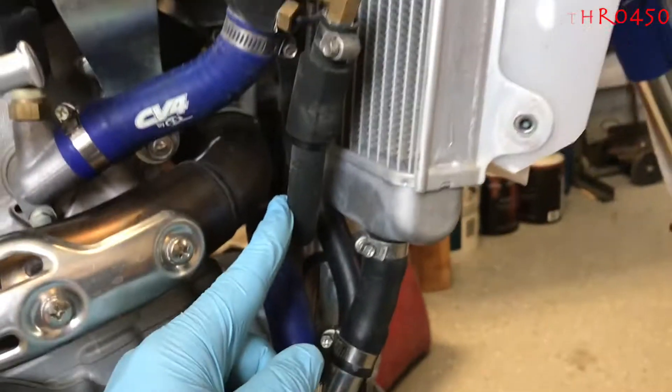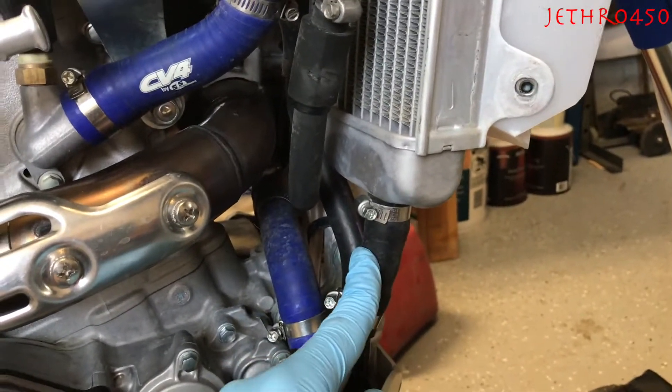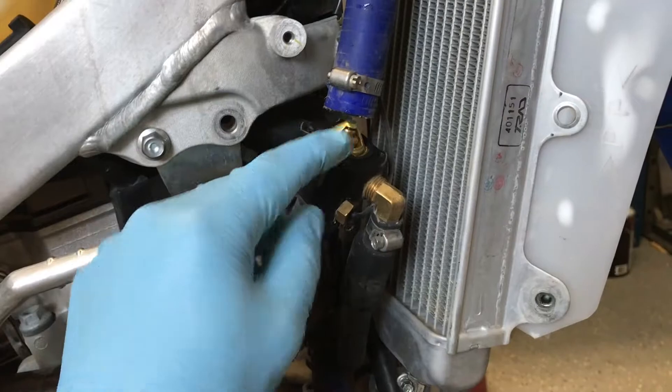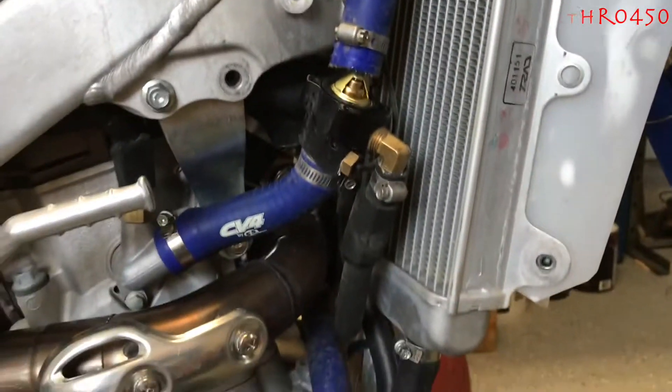You could really hook this bypass line into either fitting, but there's just not enough room to put it on that one, so that's why it's in this one. Anyway, that's pretty cool — I'm just messing around with different temperature thermostats to try out on the bike as we go play in the snow.